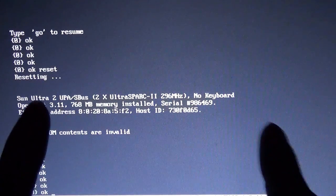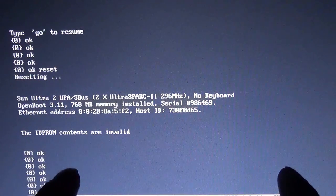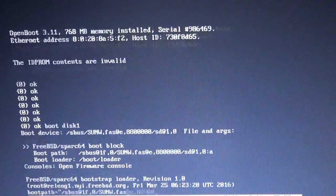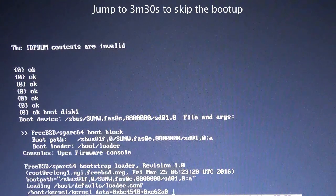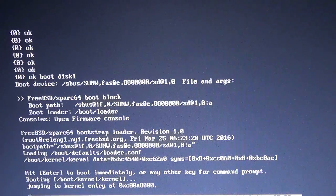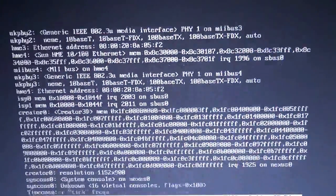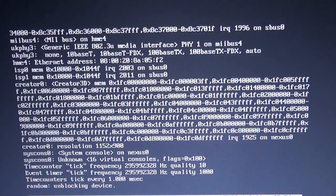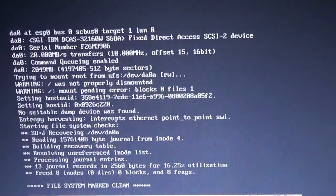Okay, so I have the big Seagate disk plugged in. I have the Solaris disk removed and the BSD disk installed. So if I boot off the BSD disk... hey, that's a good sign. Boot path is bus. Oh, I see good stuff - I see lots of good stuff. Apparently I didn't shut it down properly last time. My bad.